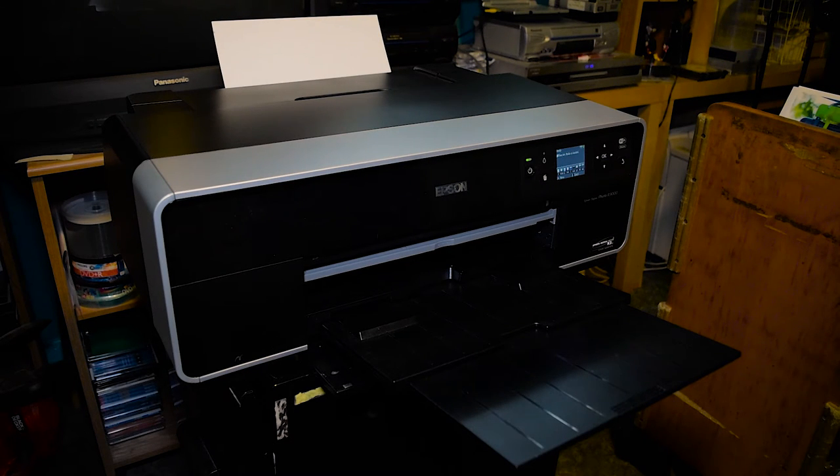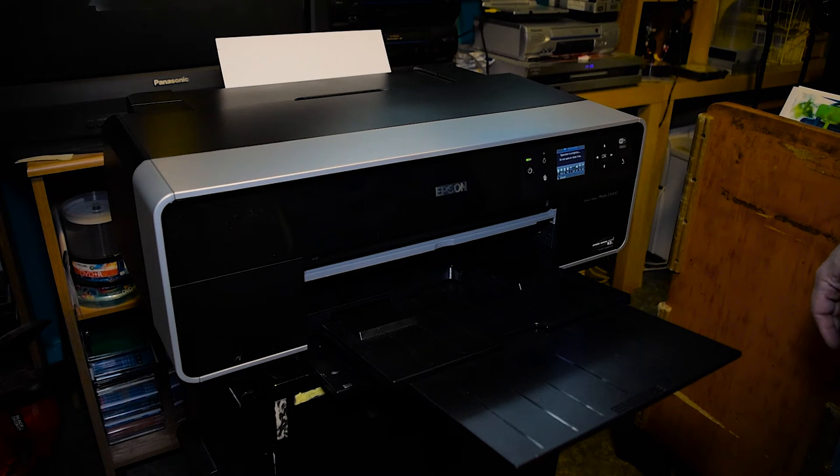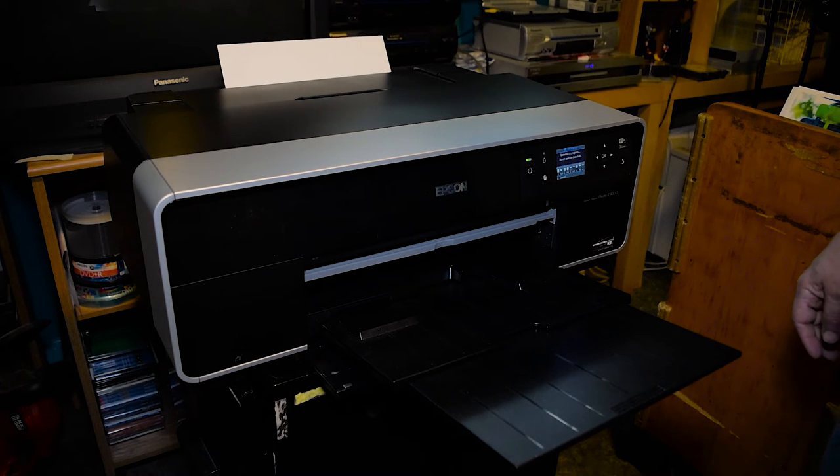There we go — it's fully spooled and now the printer will begin printing. If everything is correct, the paper will feed without any kind of problem. As you can see, it's begun to print, and now we'll wait until it's done.